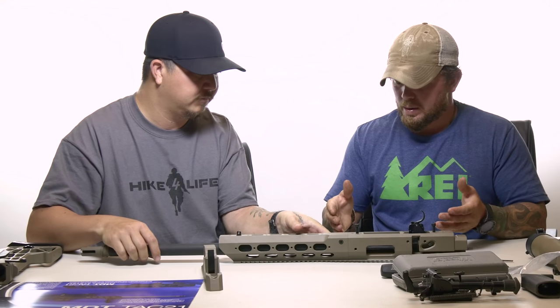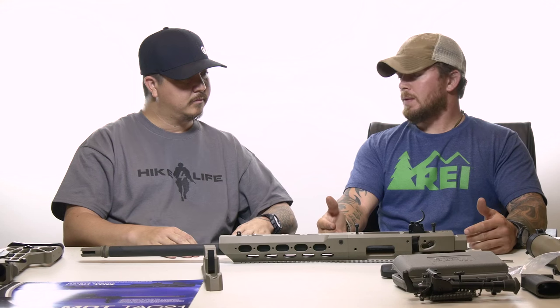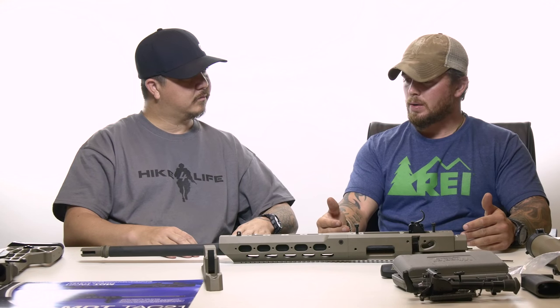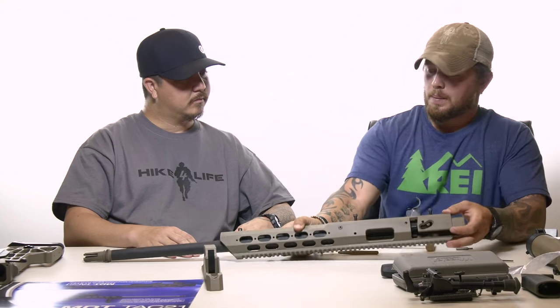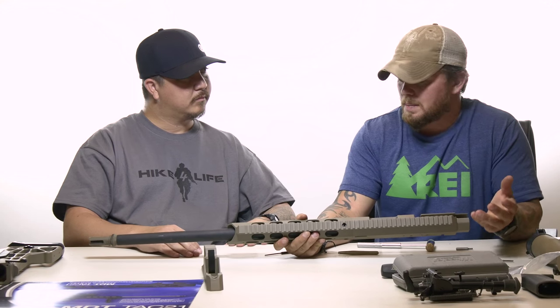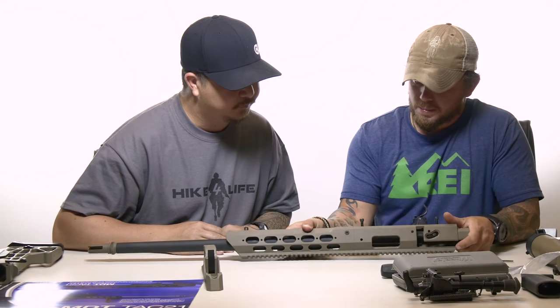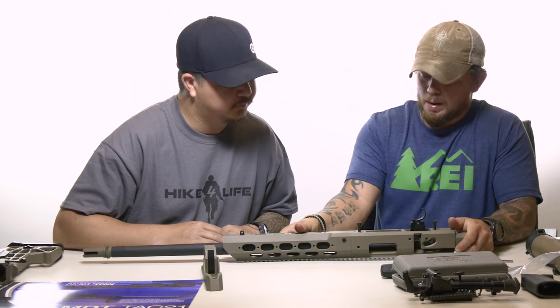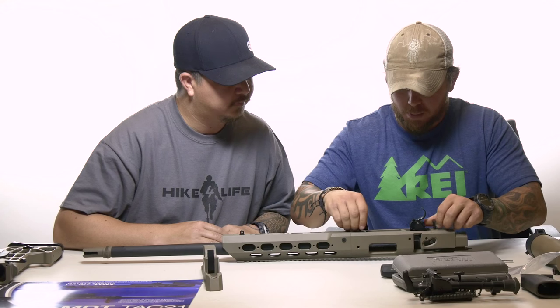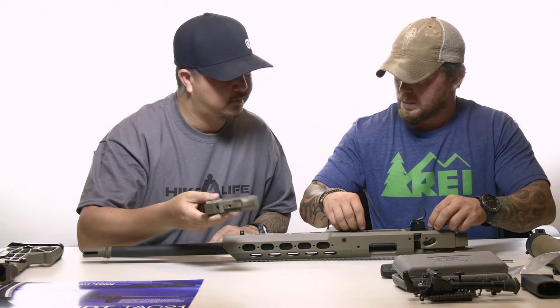The rail is now installed. You can Loctite these if you want, but you shouldn't need to. I would put a decent amount of force on them — around 30 inch-pounds. Now we get to move into the lower.